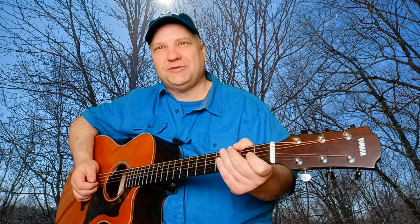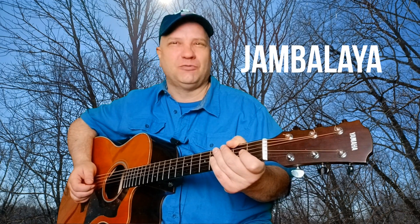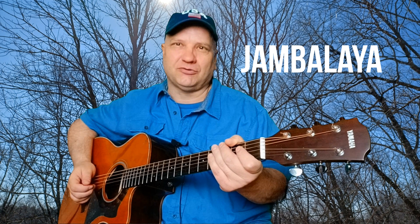Hello, this is Steve with Steve's Guitar Tips. Today we're going to go over a song by Hank Williams Sr. called Jambalaya. This is a very easy two-chord song with a very similar pattern through the whole song, so it should be pretty straightforward for us.